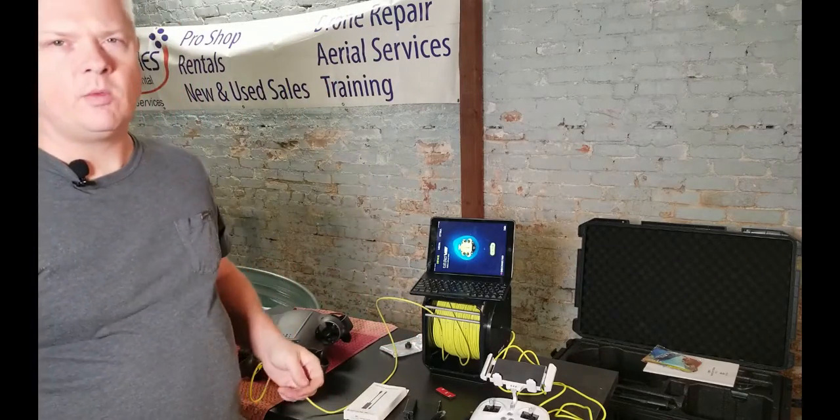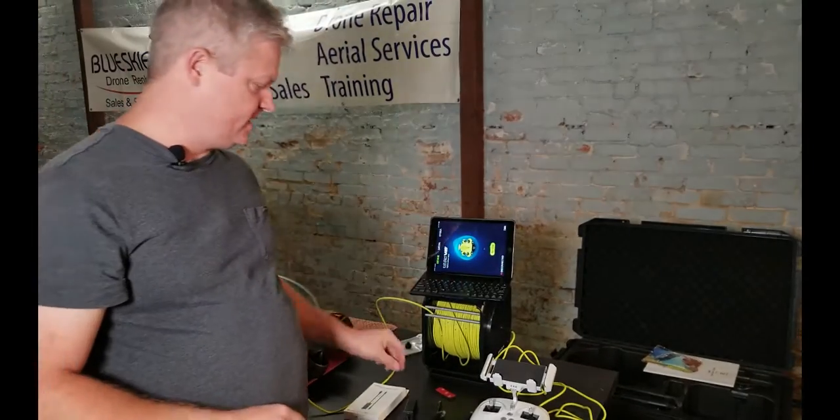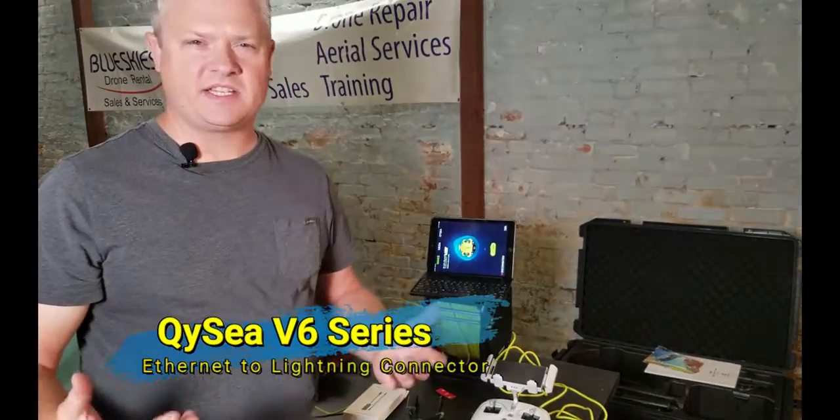Hey guys, it's Dale from Blue Skies Drones here. I wanted to show you a new item that we just got — it goes with our iPad and our V6s, or actually any of the V6 series.